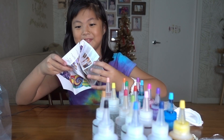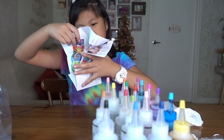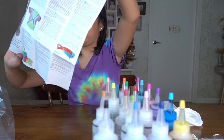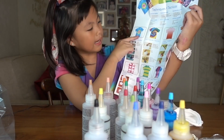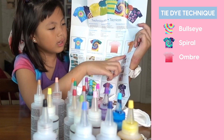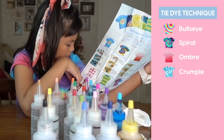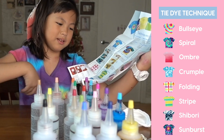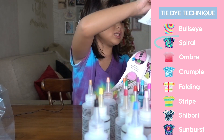So first, we are going to set up. So these are the instructions — I'll show it to you. And here are the techniques: bullseye, spiral, ombre, crumpled, folding, stripes, shibori, and sanders. So I'm going to be doing spiral.